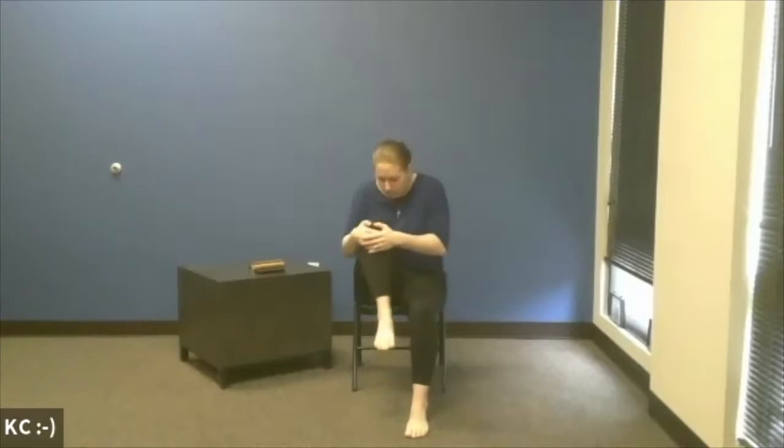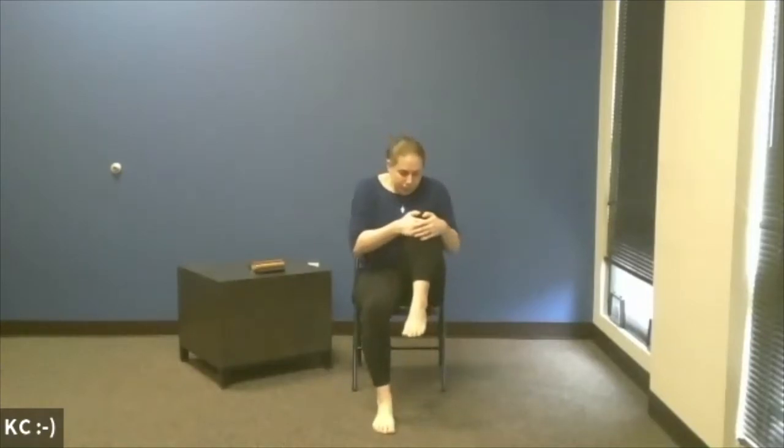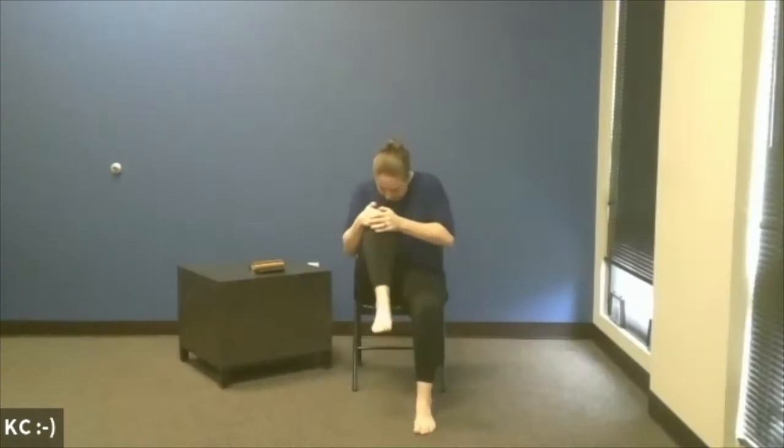Heel those feet back towards each other — that nice two fists' width apart. We'll take a couple of our knee kisses, a little something for the lower back. We're just going to alternate, lifting the knees and rounding the spine if that feels comfortable. We'd like to take it with a breath — inhale up, exhale down. One more on each side, then back to neutral. Pause here, taking a nice deep inhale. We're going to sigh it out. One more just like that — inhale, exhale, a nice audible sigh.